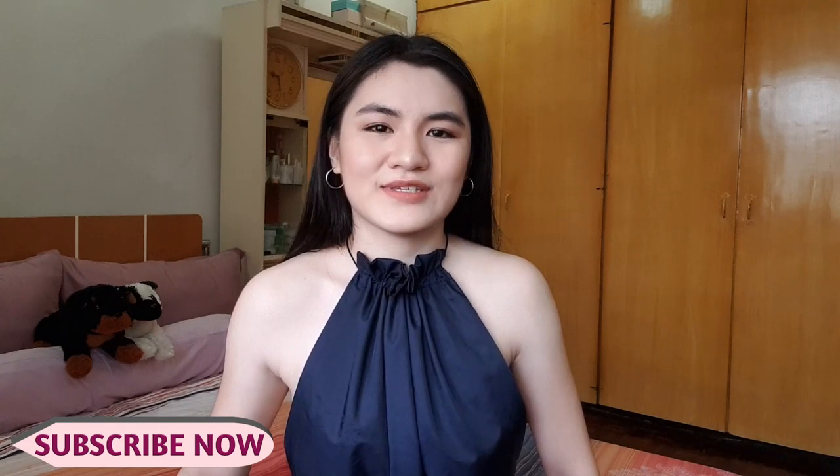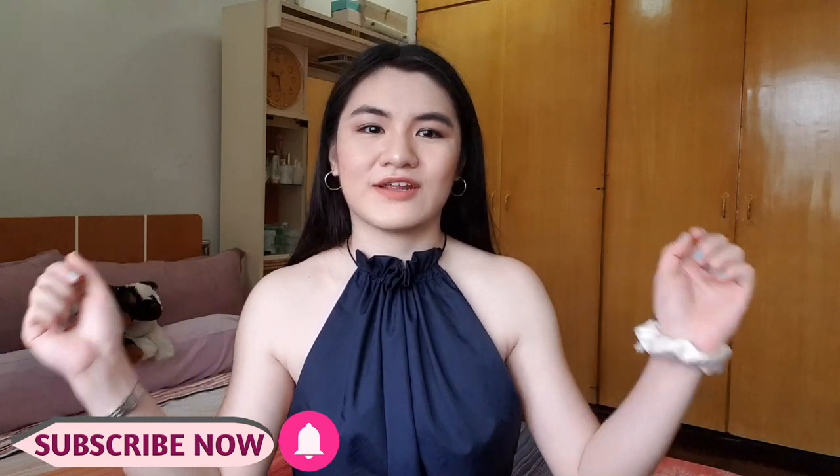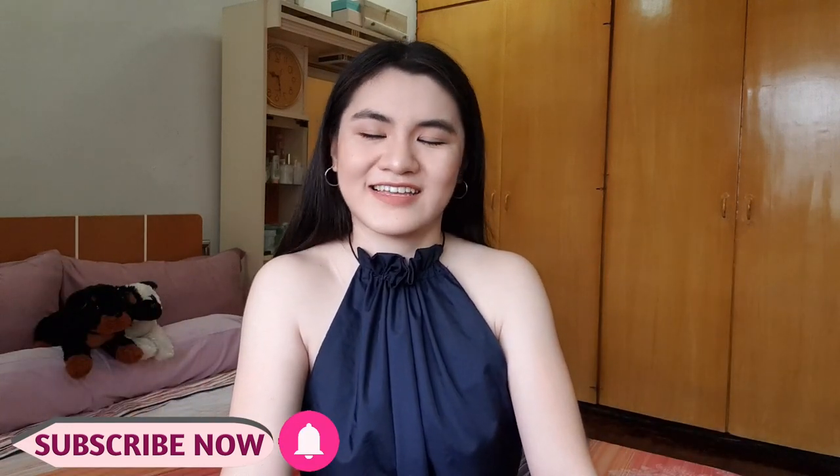So with this scrunchie that I'm wearing on my wrist, I actually made this. And if you guys haven't watched my DIY tutorial on how to make the scrunchies, please go ahead and watch that after this video — I'll put the link down in the description box. So before we get started, make sure that you guys are subscribed to my channel and hit the notification bell down below so you wouldn't miss any of my new videos. And let's get started.